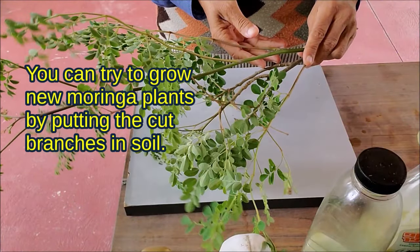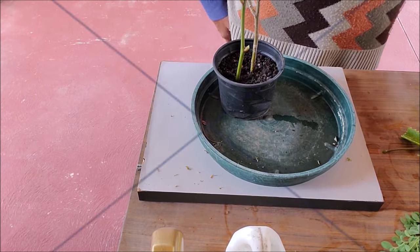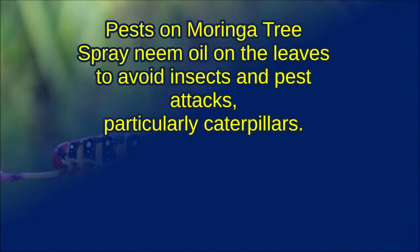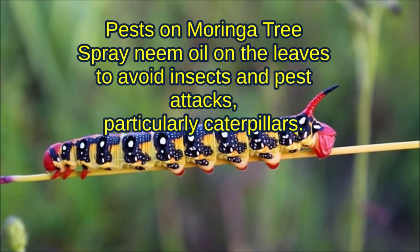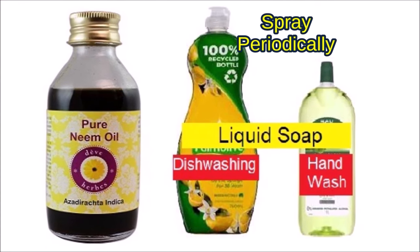You can try to grow new Moringa plants by putting the cut branches in damp soil. Spray neem oil on the leaves to avoid insect and pest attacks, particularly caterpillars. Spray neem oil periodically.